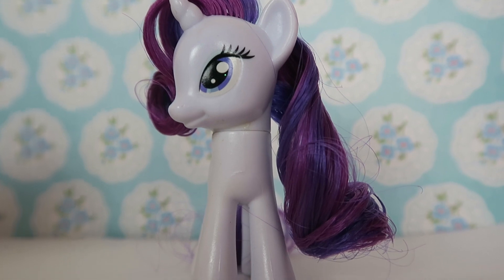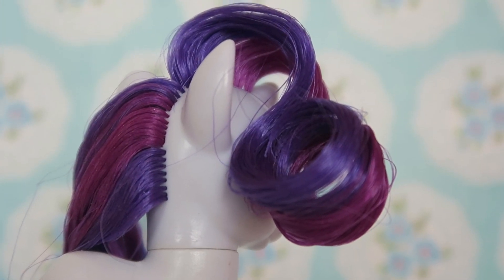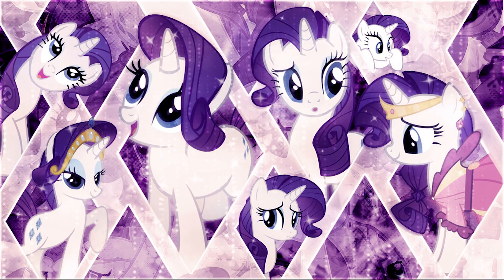Hey everyone! Today I'm going to be showing you how I styled Rarity's mane to look just like the cartoon. Rarity has such an elegant, curly mane so let's try and replicate that today.